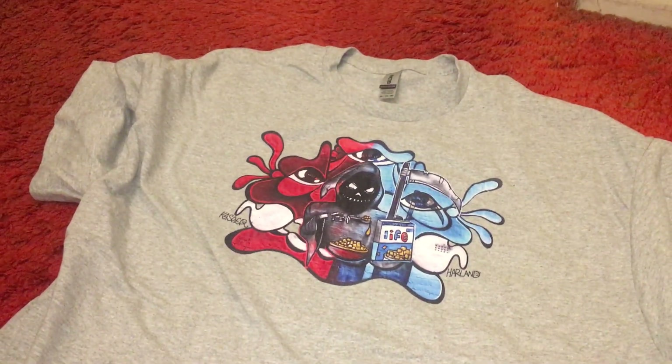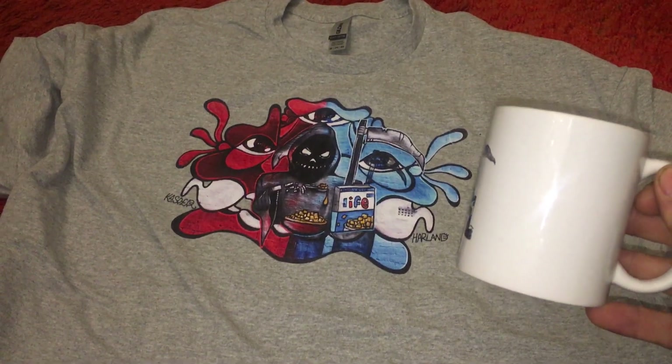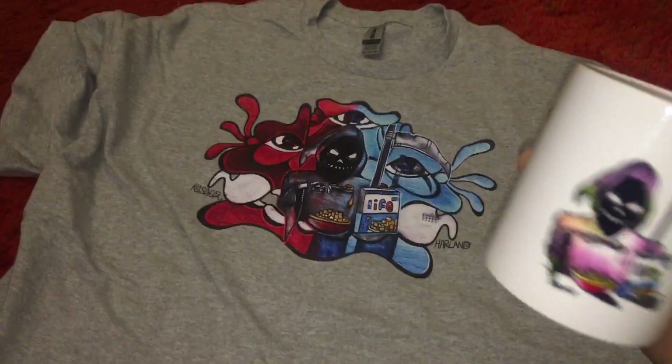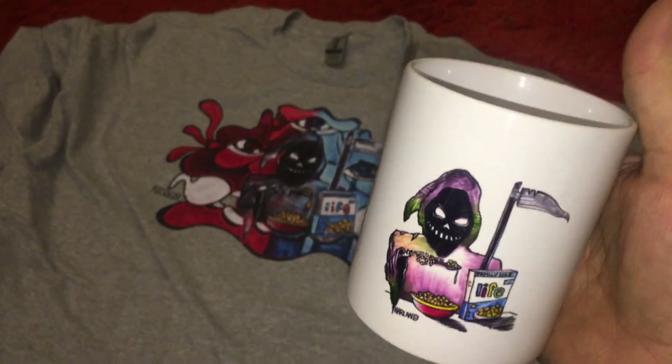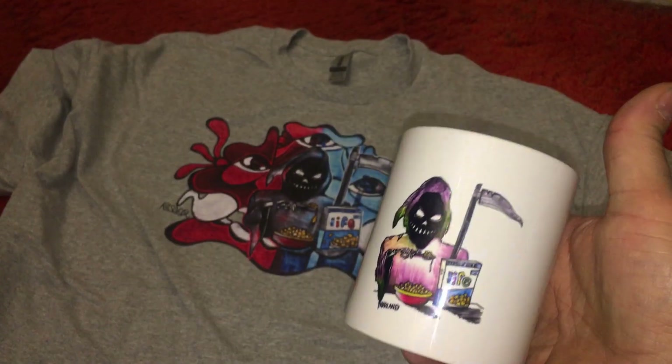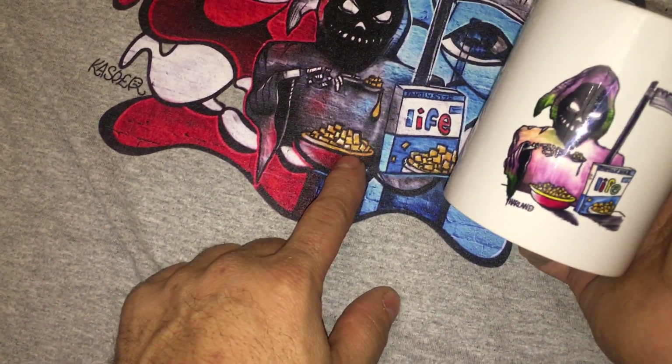I guess you gotta not put it in the dryer. Look at that, they match! Cool Harlan, they match — look at that. Is this some sort of Canadian thing where you're supposed to hold the cup like this? It must be that, right Harlan? Come on, guy. Cool, pretty cool. Hey, that cereal doesn't match, dude. Yes, yes, yes, yes — no. Thank you.